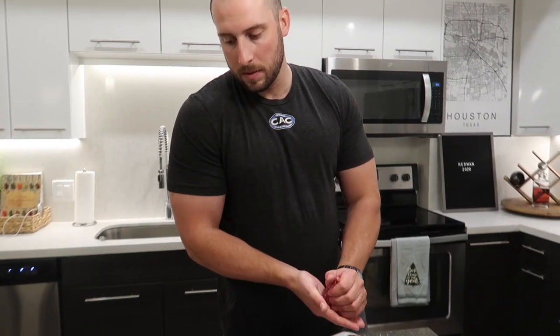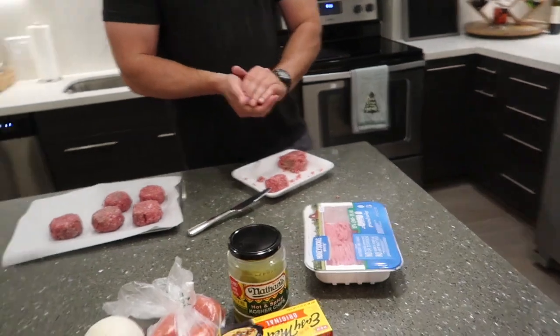Form them and then you just salt and pepper at the top — you don't mix any seasoning into the ground beef. Form them into pucks that are an inch thick, because you're going to smash them into the cast iron when you cook them.